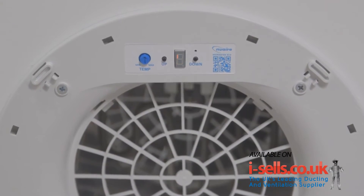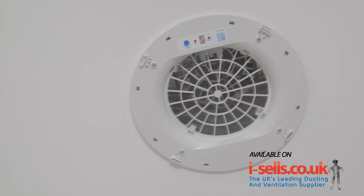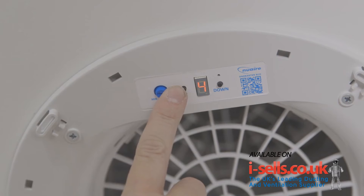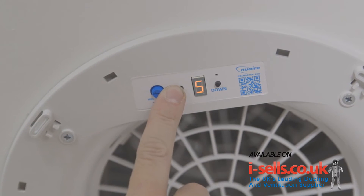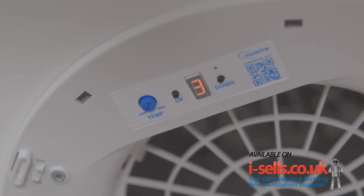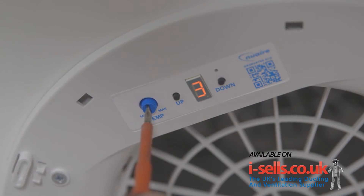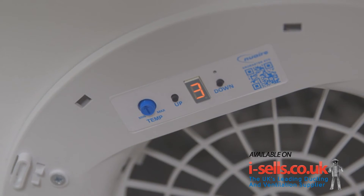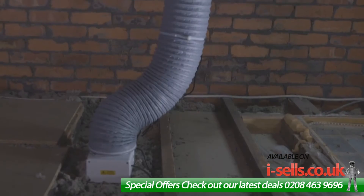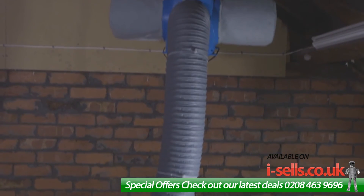Once powered up, the DryMaster Eco will automatically go through the temperature control option for 2 minutes. After the 2 minutes has elapsed, the unit will display the fan speed. To set the fan speed, press the up or down button. It's important when setting the heater temperature to turn the dial to set your target temperature — we recommend a midpoint of 10 degrees. When the supply air falls below this set point, the heater will automatically switch on, and when the supply air is above 10 degrees Celsius, it will automatically shut off to save energy for the user.